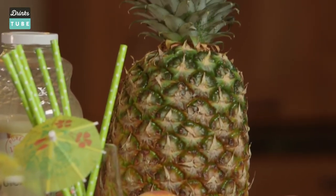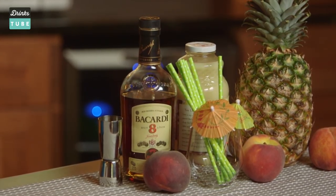Peaches. A peach piña colada. Peaches make everything better. Duh. This is what you're gonna need to make your really super easy peachy piña colada.